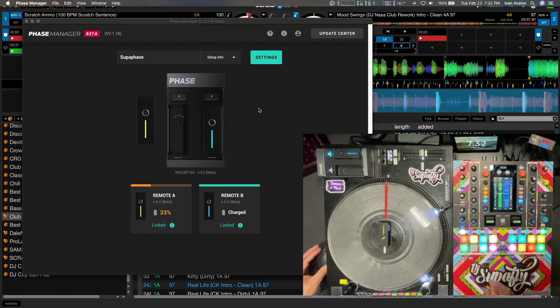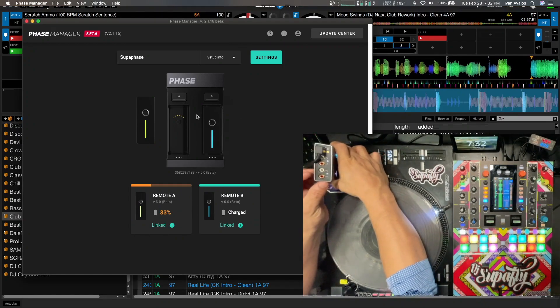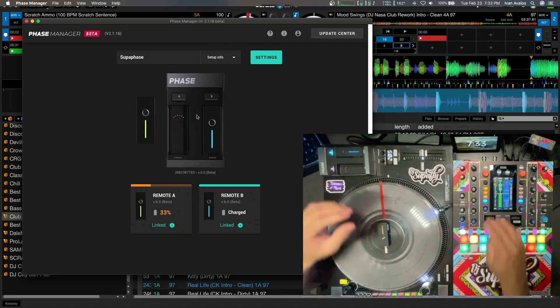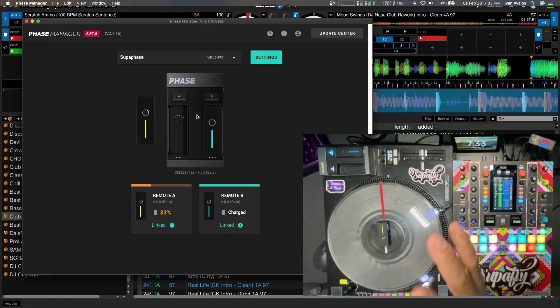So let's get into it. As you can see, I got it hooked up already. It's literally on a USB cable running into the mixer back here, and then the mixer is being pushed into Serato. It's all connected and good to go. I've been messing with it for a few hours and it seems to be working just perfect.